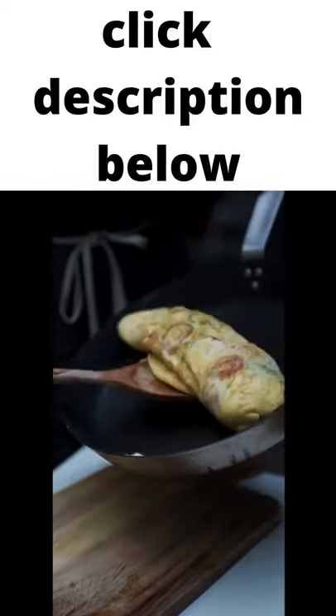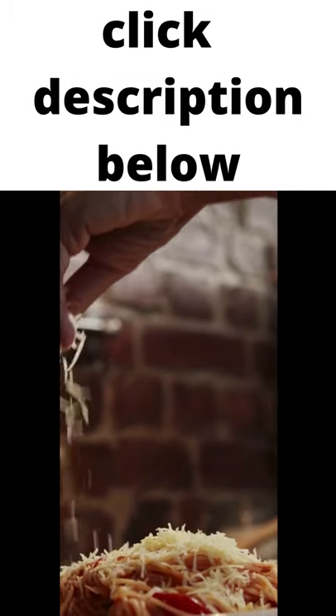2. Put the egg mixture into the pan, add the veggie mix on top. Add goat cheese and you're done.